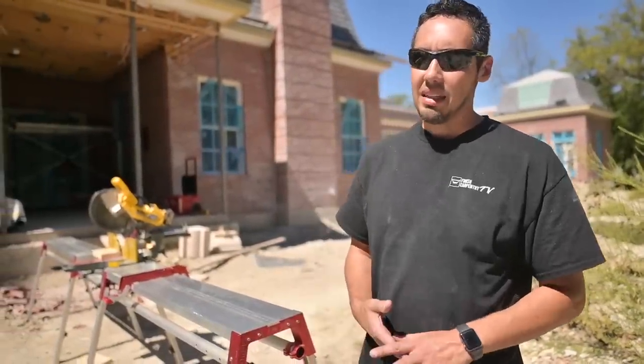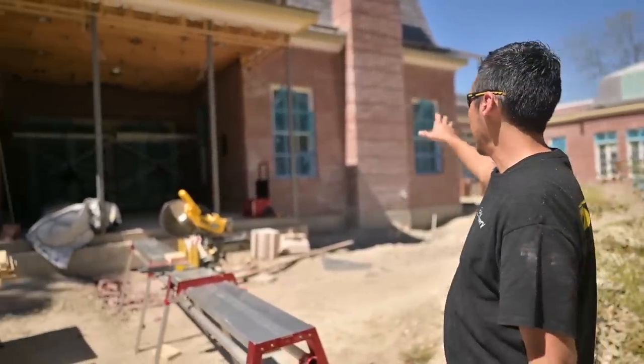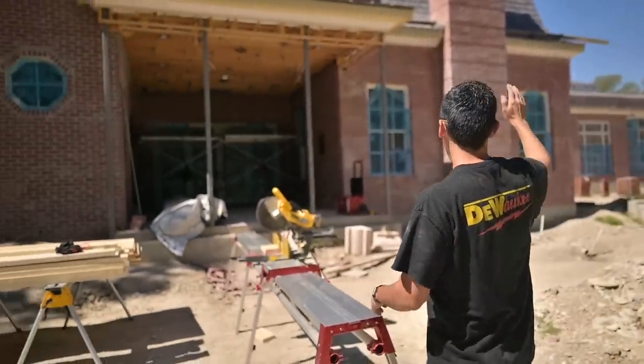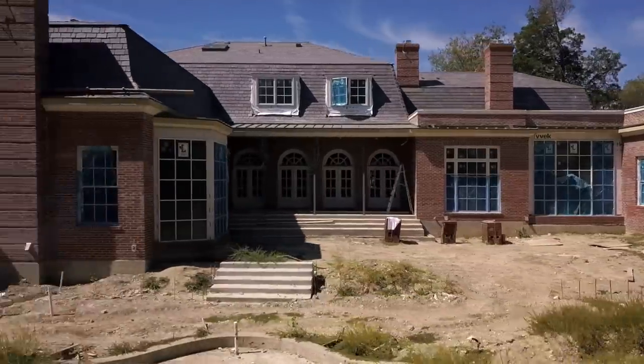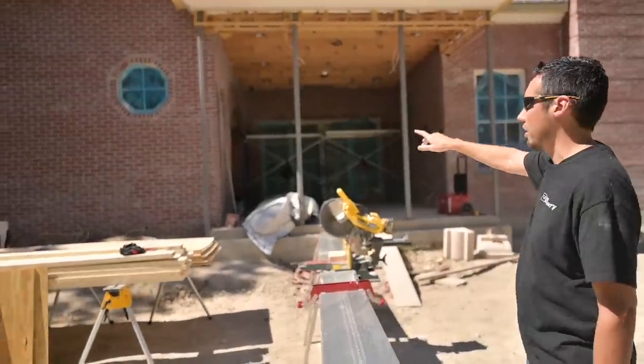What's up guys, welcome back to the channel. We got something a little bit different for you in this video — we're actually going to be doing some exterior trim work, haven't shown a lot of that on the channel. I've got these two ceilings here that we're going to do: one over there that's going to be beadboard, and then this one here is going to be WOTG, which is Windsor One tongue and groove.